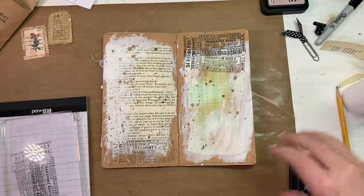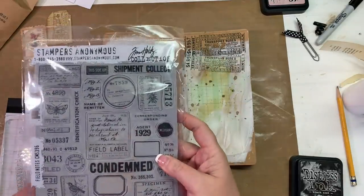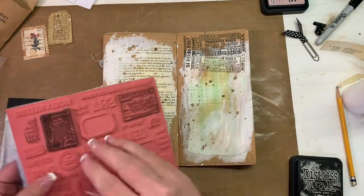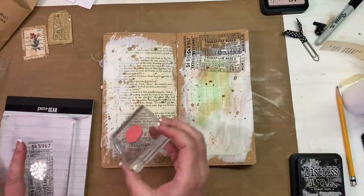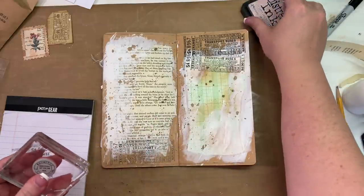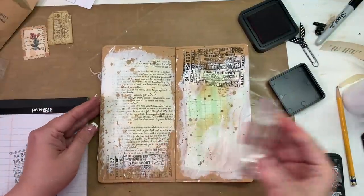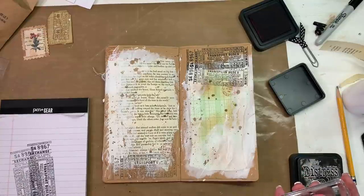I think I might want to use this other Tim Holtz and do this circle up here. I think I'll do this circle. I want to call them ink for some reason. Let's do it in Victorian Velvet since it's just there. That is pretty - do one there and maybe off a little bit up there in the corner. I like that, very pretty.